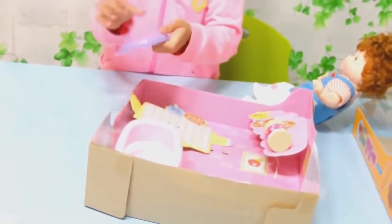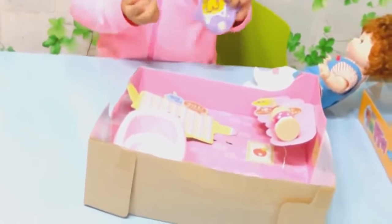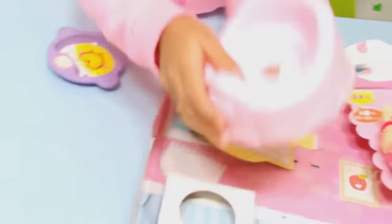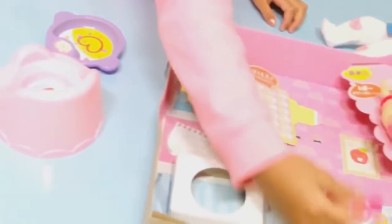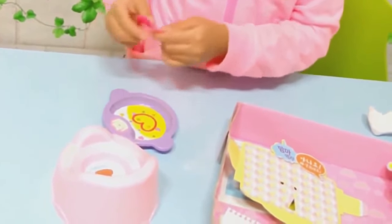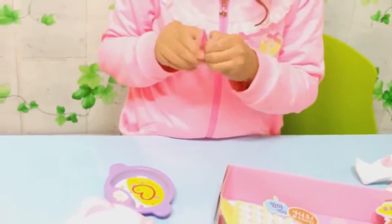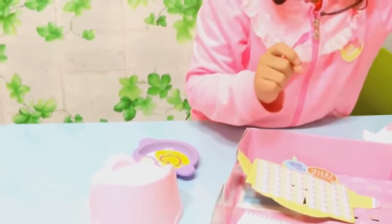Here is the plate. Let's just take off the wire like this and put it in here. And this is the potty. And the spoon, let's just put it right here. Oh, I must take off the tape. And I put the tape right here.